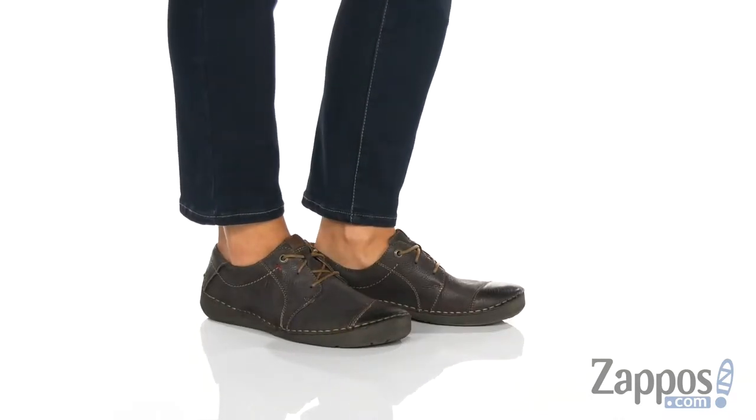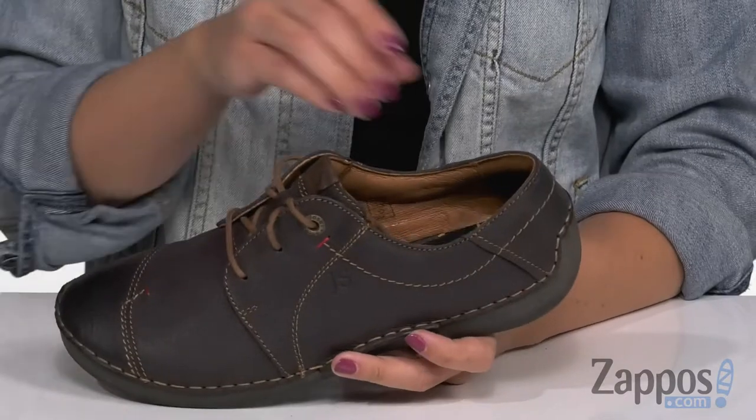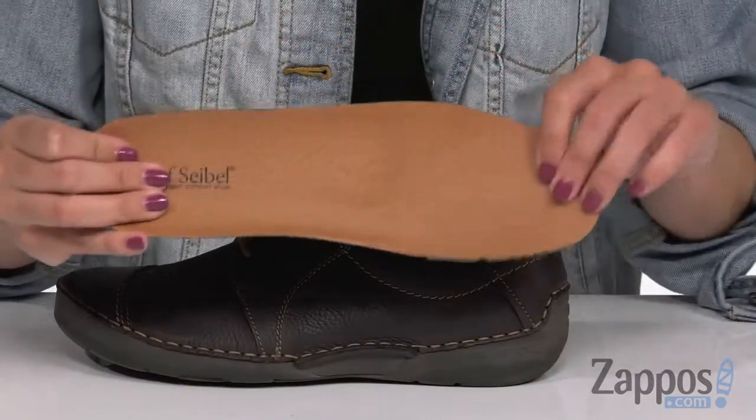This casual styled sneaker is made with a really soft leather upper. It's got this cool kind of cap toe design stitched across the top. It laces up easy and the inside is going to give you a breathable leather lining.